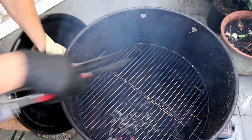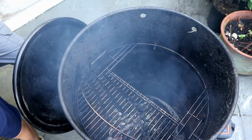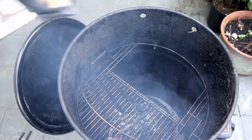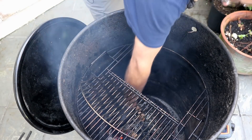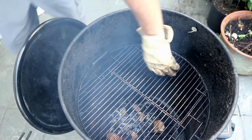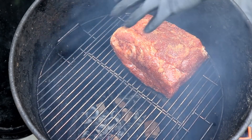We're gonna put our wood in here. The pit barrel folks sent me this grate accessory — it opens up so you don't have to take the whole grate out. I'm just going to spread this wood around so we can get a little smoke going. Last time I made a Boston butt in here I hung it, but we're gonna use the rack today.